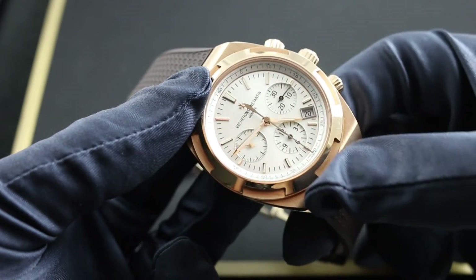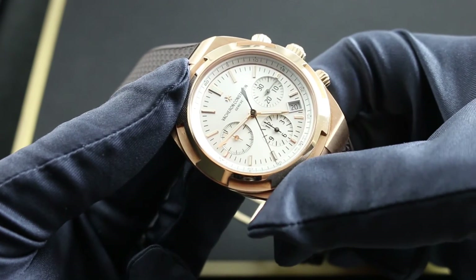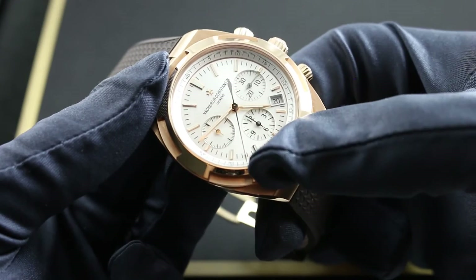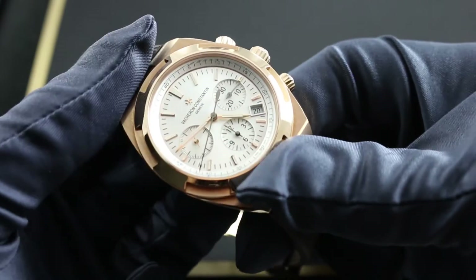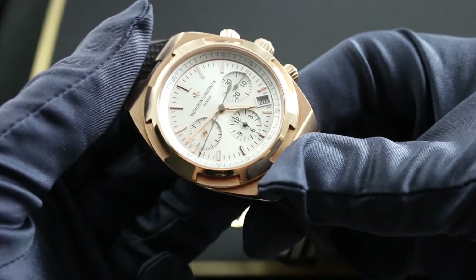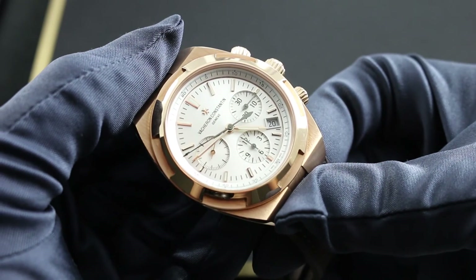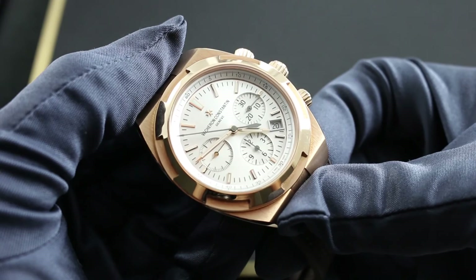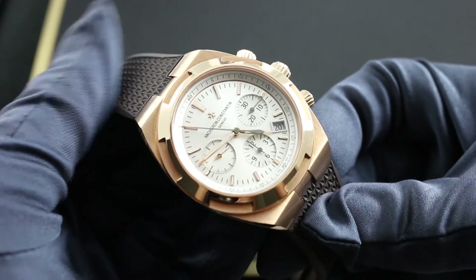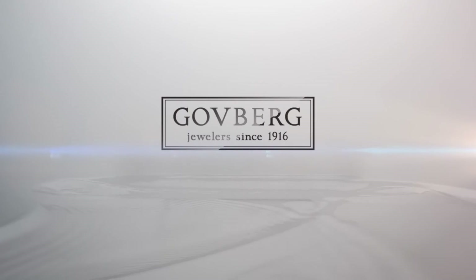Even better, due to the vertical clutch engagement of the chronograph, it's possible to simply leave it running should you prefer to treat the chronograph seconds hand as a center seconds hand rather than relying on the sub-dial at 9 o'clock. Thanks to the vertical coupling, there is no additional wear and tear on the caliber. You can see and purchase this third-generation Vacheron Constantin Overseas Chronograph on our website, goffbergwatches.com, and learn more about the entire Overseas line on the manufacturer's homepage, vacheronconstantin.com.